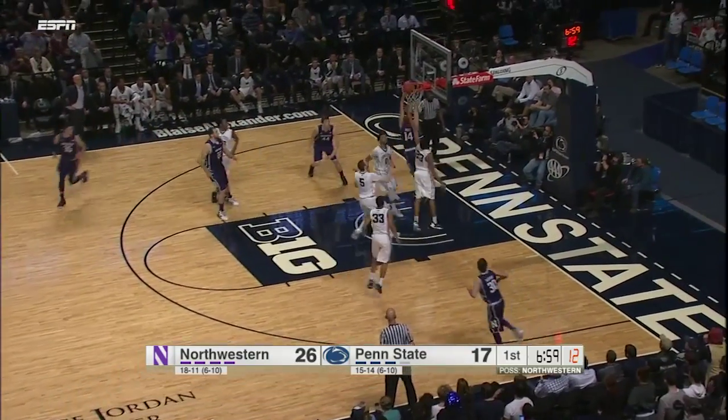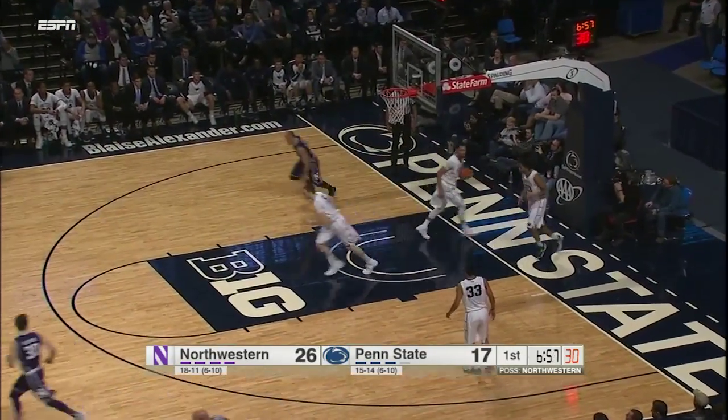Look how hard Demps comes to the ball, and he explodes to the rim for a two-hand jam!